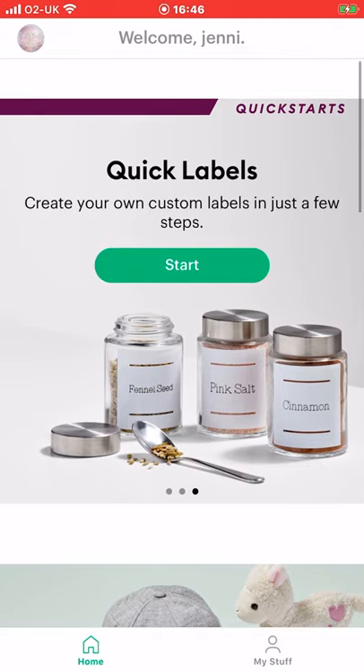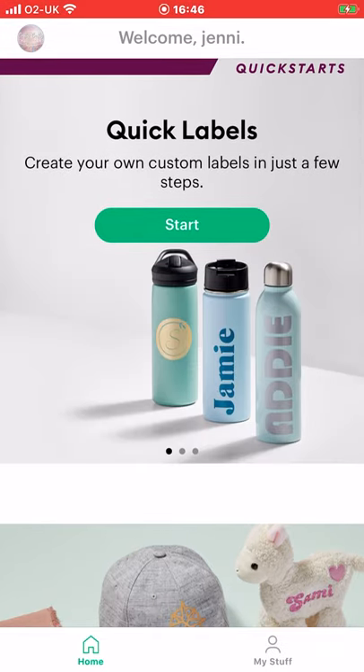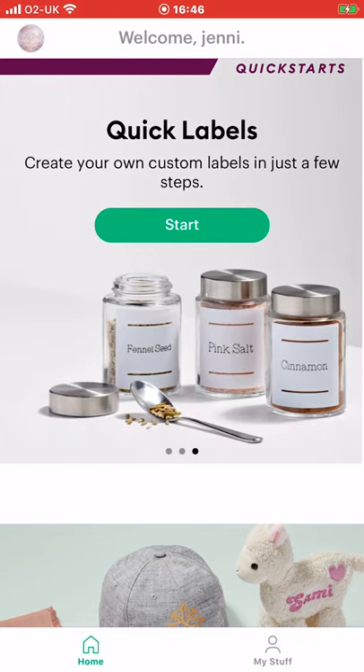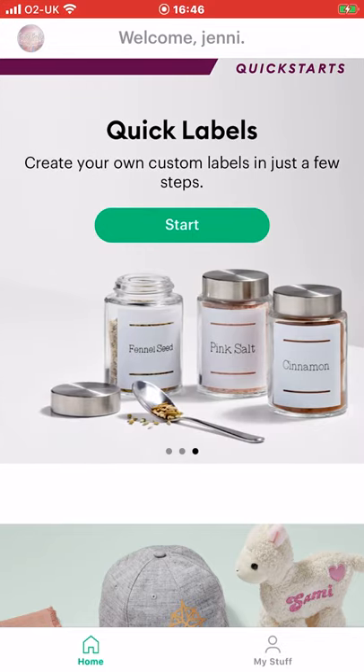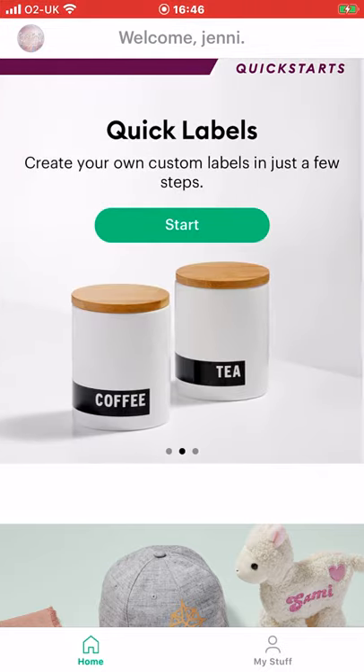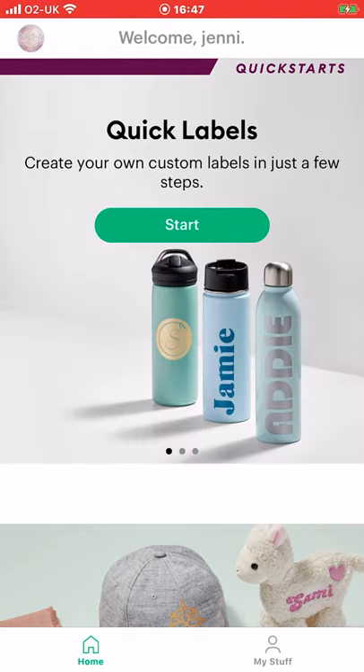If you are an Apple user you'll need to go into the Apple Store and download the Cricut Joy app, and you'll log in using your normal Design Space login. The great thing about this is that for the time being it's a completely free app — free to download as is the normal Design Space, but everything in it from the images to the fonts is free for the time being.